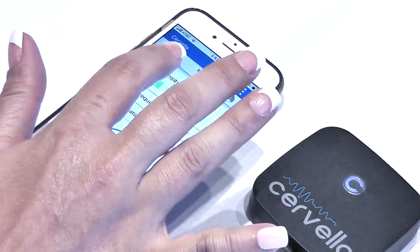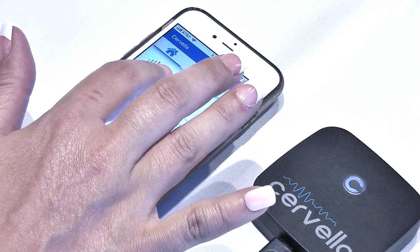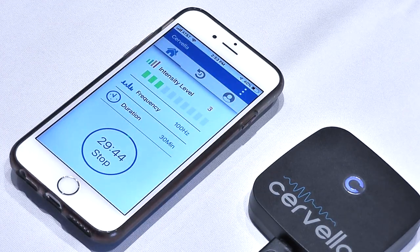Tap the intensity bar up to adjust the current intensity until you start feeling a tingling sensation. Then tap the intensity bar down to reduce the intensity so the tingling sensation is barely noticeable.